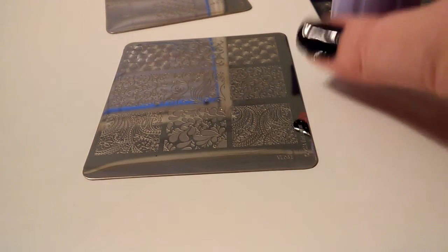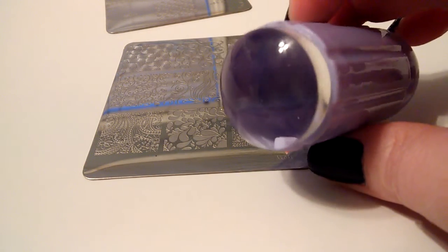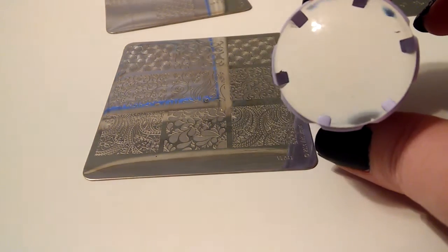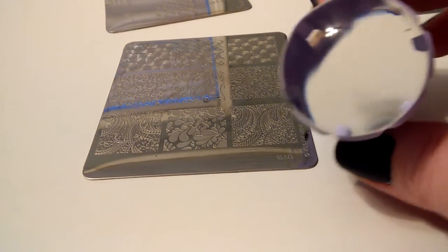I'm going to attempt to demonstrate the Born Pretty Clear Marshmallow Stamper. I have not used this yet — this is my first time. It's also my first time trying to video myself stamping, so we'll see how this goes.